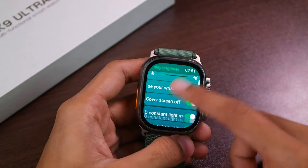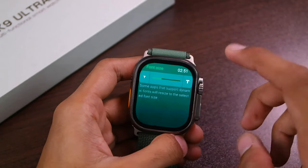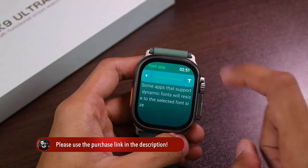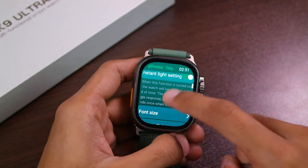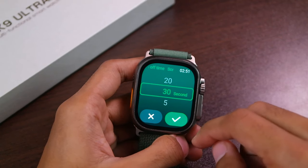One thing I forgot to mention in the full review was that it also has a font size option. If you find the text too small on the HK9 Ultra 2, you can increase the text size. After that we have the screen-on time option — one of my subscribers mentioned that it has an option of always-on for the watch face.